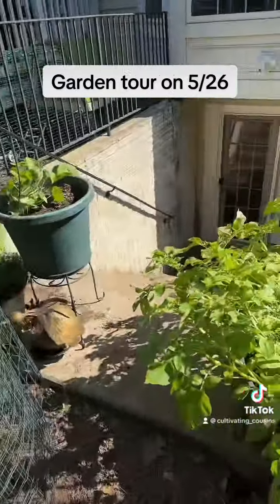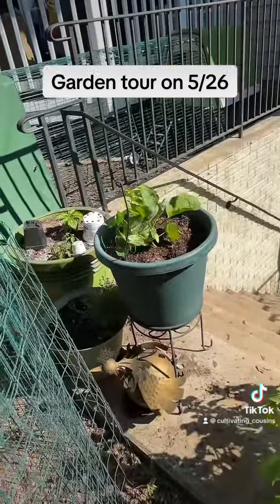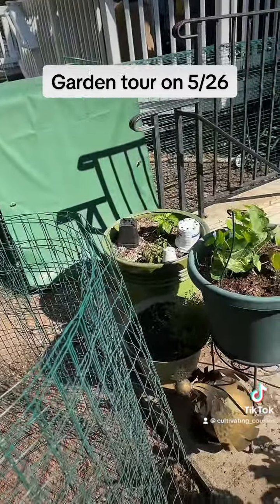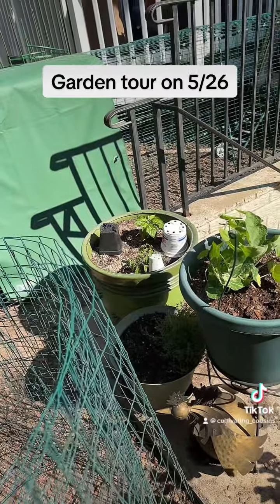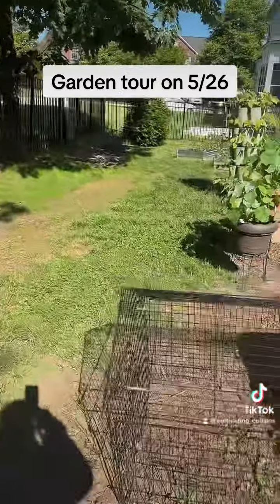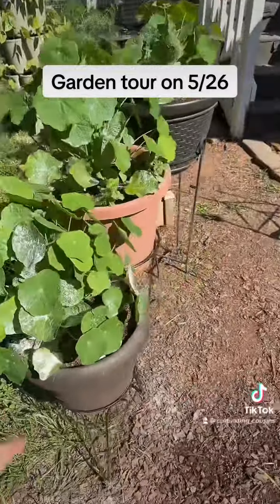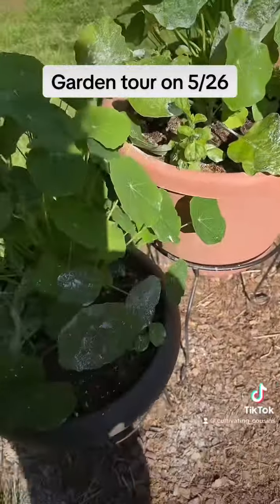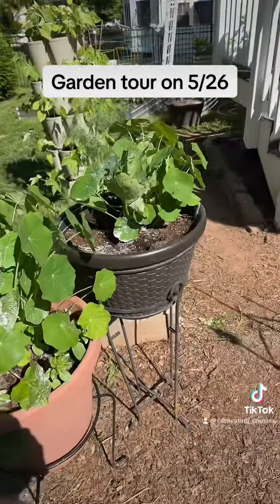I have the potatoes here in the big bucket. Eggplant with nasturtiums. That was the pot that had my potatoes — I put two hot peppers in it. I have eggplant here with the nasturtiums.